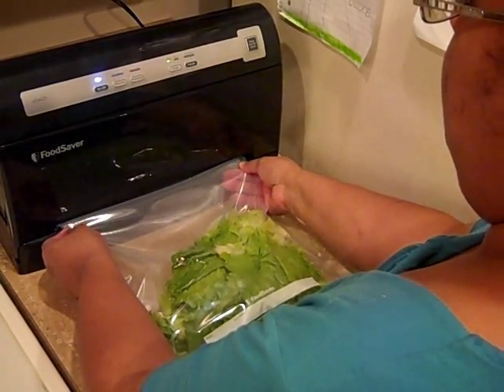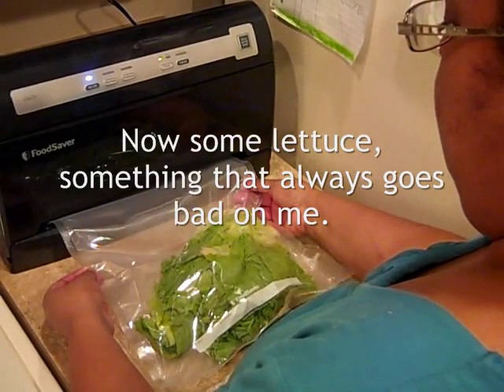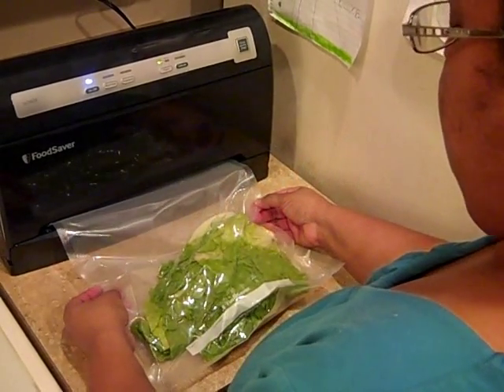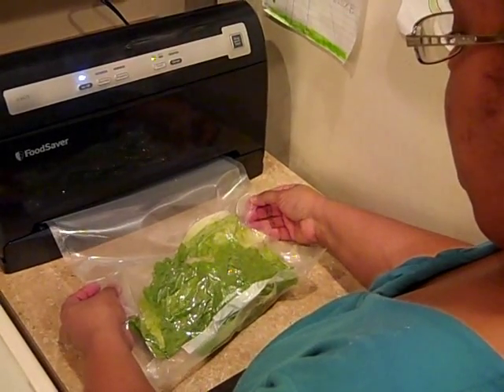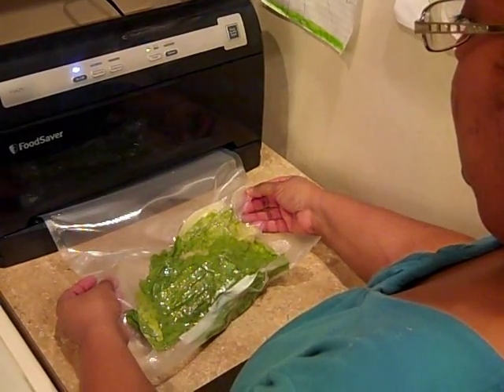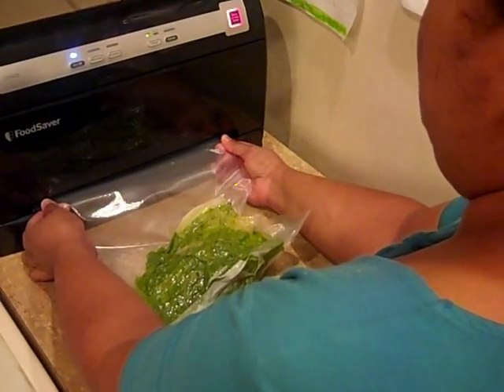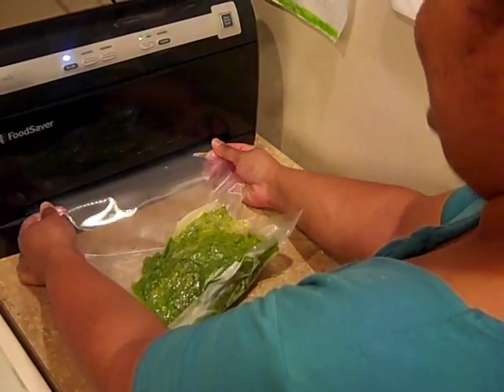Next I sealed some lettuce, which is something that always spoils for me in the fridge since we don't use it every single day. It just takes a couple of seconds for it to take all the air out of the bag and seal the bag. And there you go, that's it, it's all done.